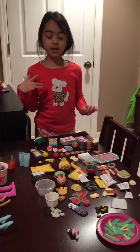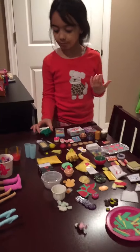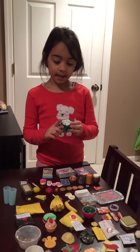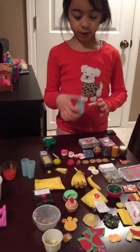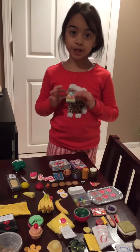Hey guys, so today I really wanted to show you all my American Girl foods. Let's get started! First thing I have is this broccoli — it was a play food I dipped in paint and put bits of Mama Magic on it, like real ranch dressing. This is Really Crunch cereal, it's from Our Generation.